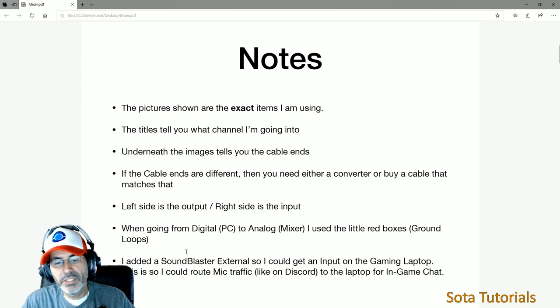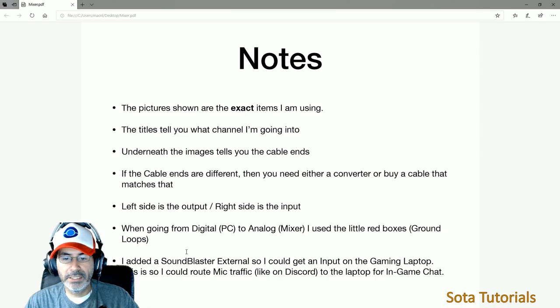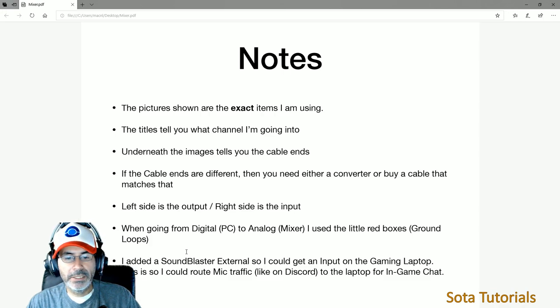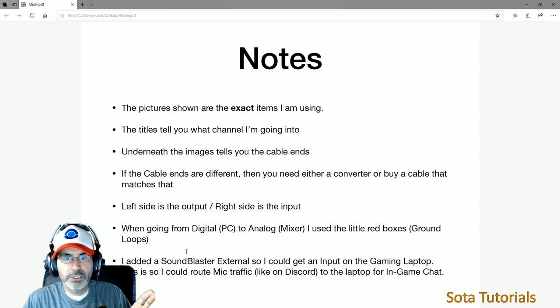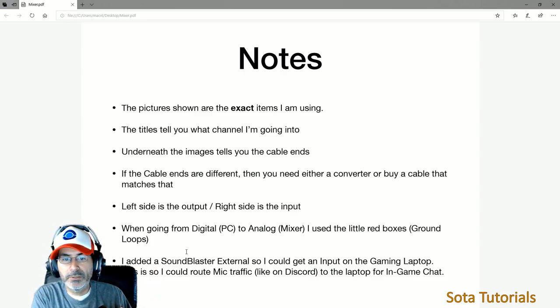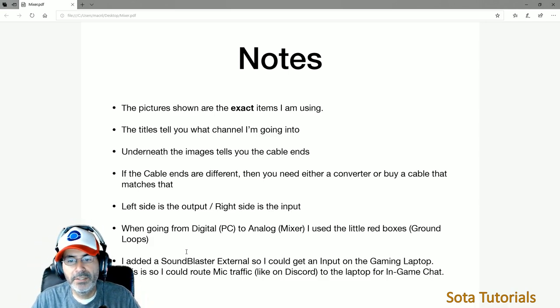Different from the original video, I did add an external Sound Blaster device to my laptop. My game machine is an Asus ROG Strix laptop — it has a headphone port but no microphone port. So when I was trying to get output from the mixer not only to my stream machine for Discord, I wanted to split it back to my gaming machine for in-game chat. I added the external Sound Blaster box so I can get an input into my laptop.